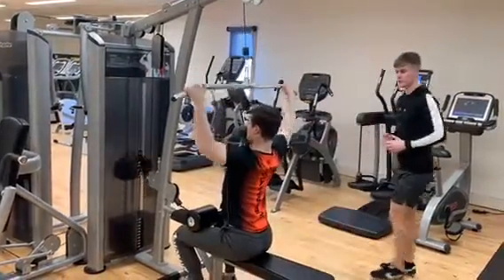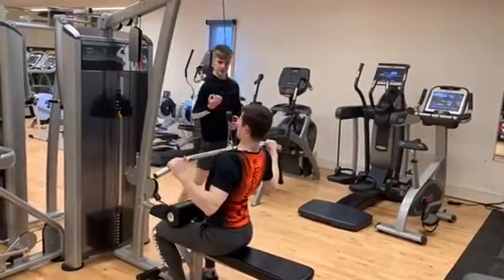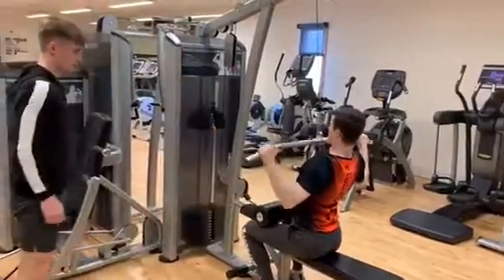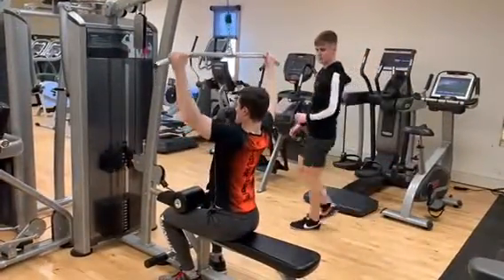Start by pulling down towards the collar bone. Fantastic. Remember that breathing — big exhale as you pull down. Keep that up. Really well done. Remember, imagine you're touching your elbows to your back pockets. There you go. Give me a couple more reps.